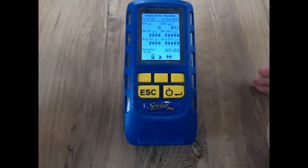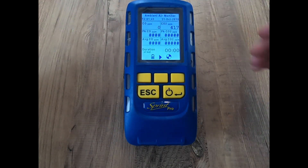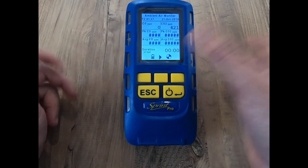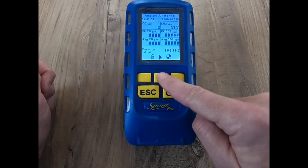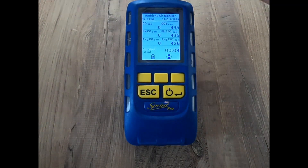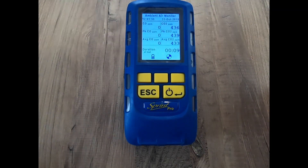Once you're ready, press start and now we go into a test. What you can see on screen is your current CO reading, your current CO2 level, your peak, and your average over the whole test.